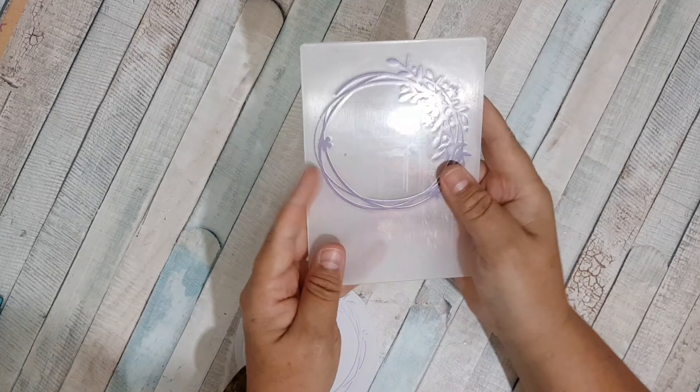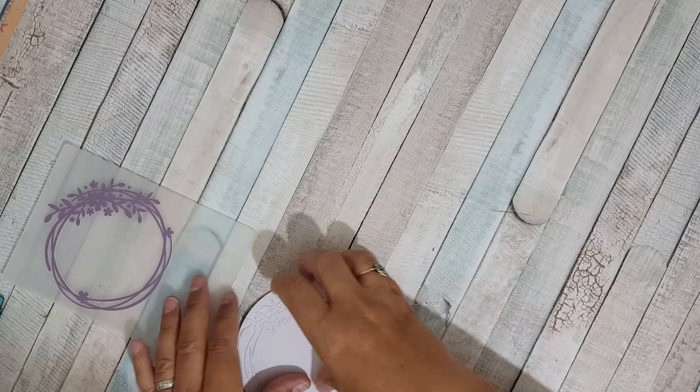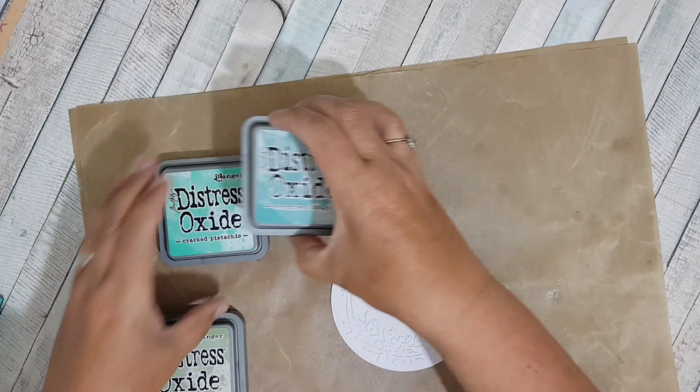I've cut a circle here and I've put it through an embossing folder. I'll show you which embossing folder I used — it's this one here, quite plain and simple. I've put my piece through the embossing folder and it's quite nice and textured. Now I'm going to put some ink onto this piece to start me off.